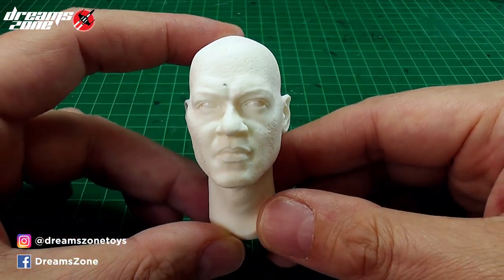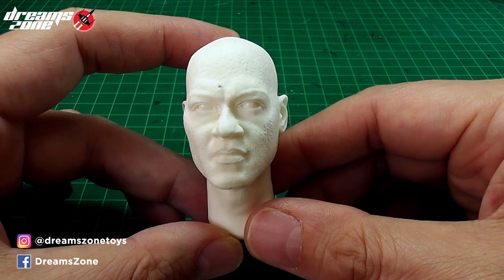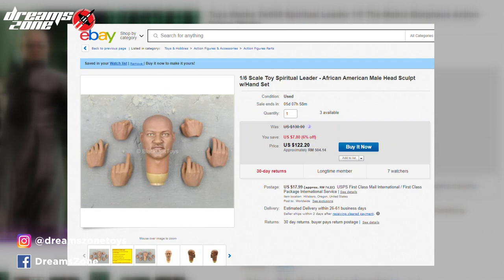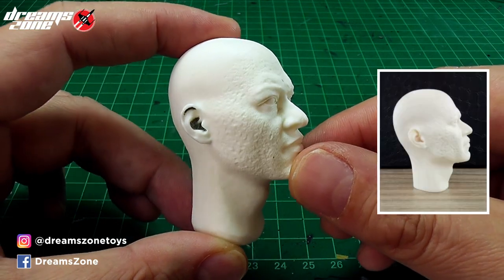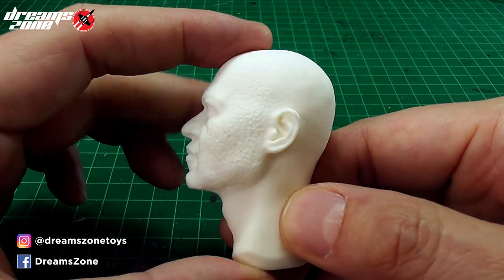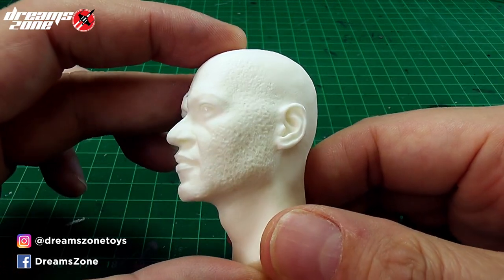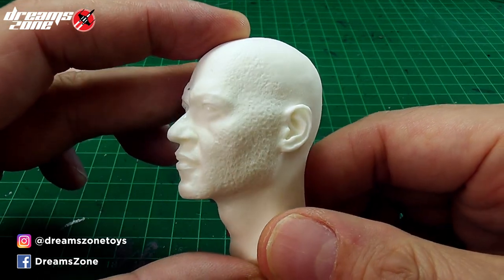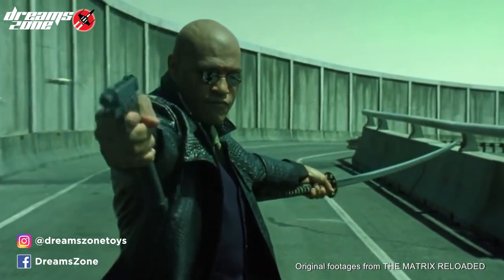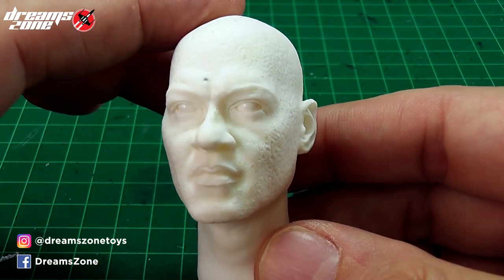I'm always looking for a good Morpheus hair scalp, but unfortunately the choice in the market is really limited and they don't come cheap. Luckily I got this one from eBay for about $18. I was surprised when I got it in hand — the detail looks fantastic. You might think it looks too skinny for Morpheus, but Laurence Fishburne in the Matrix is a bit skinny. In Reloaded or Revolutions his face is a bit rounder — that's the major difference.